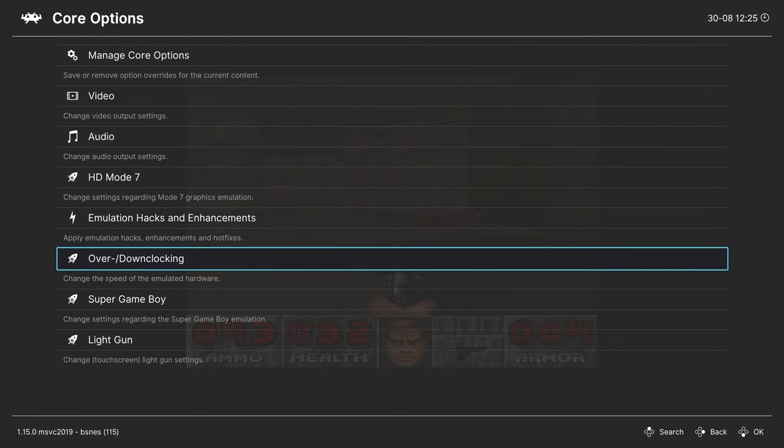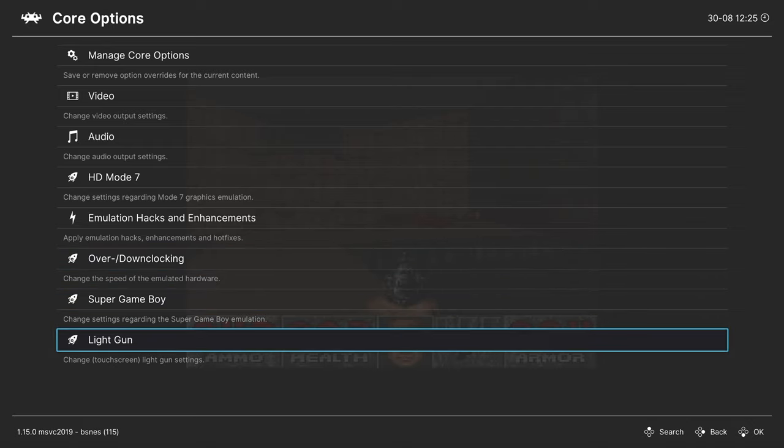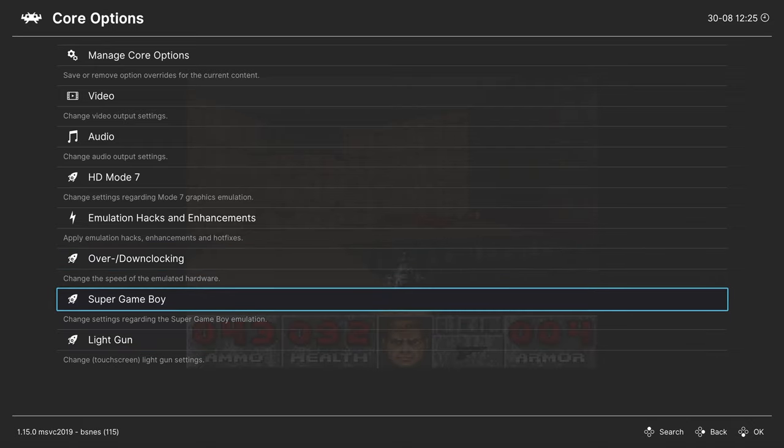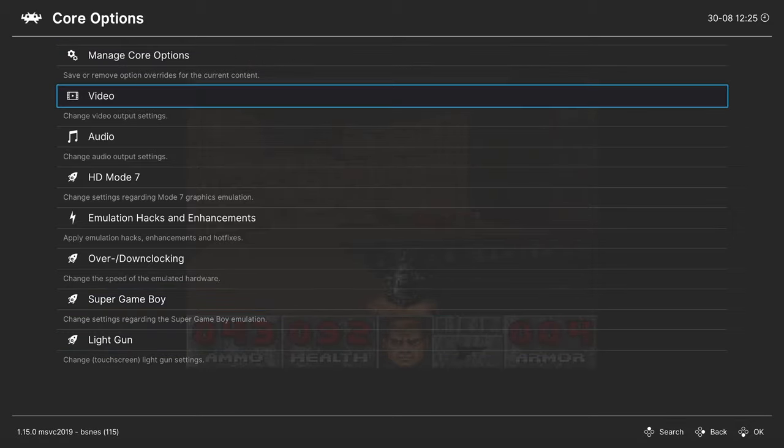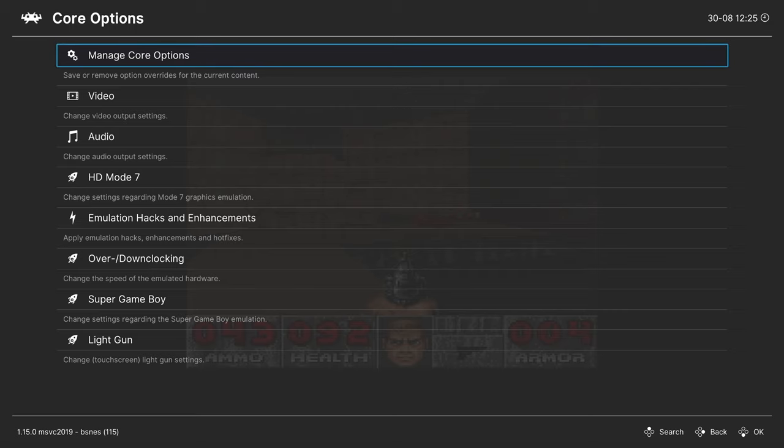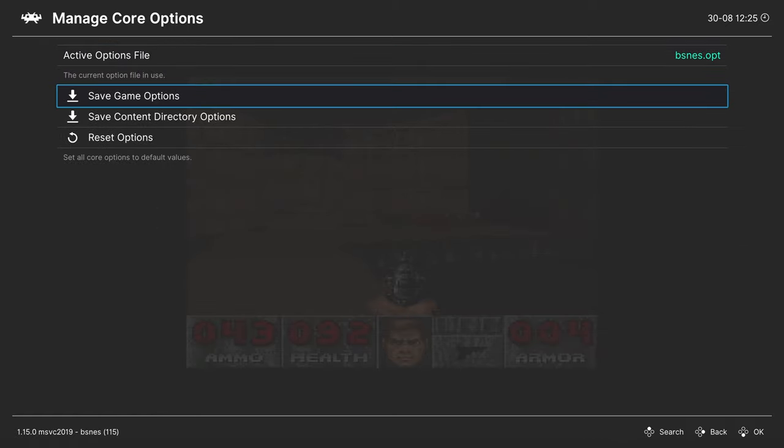We're going to skip the Super Game Boy and Link-On settings — while Super Game Boy emulation in the core is interesting, there are easier ways to get it running on RetroArch through Xbox Series X and S that we'll cover in our Game Boy-specific video. That covers all bsnes core options. If you want specific options saved for certain games but not others, go to Manage Core Options and save them as a game options file — very useful for overclock features or HD Mode 7.